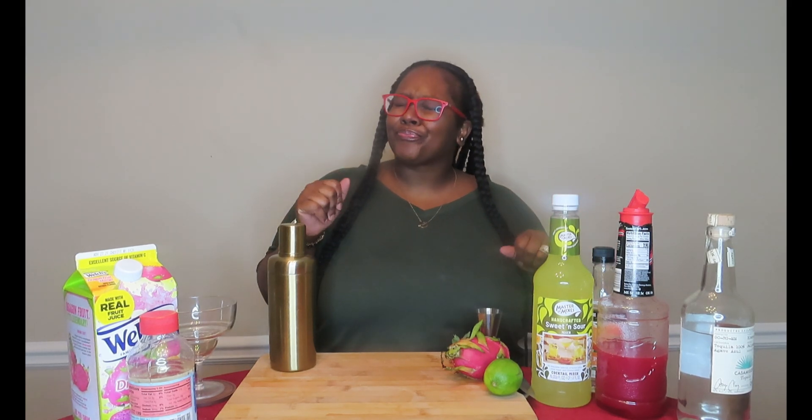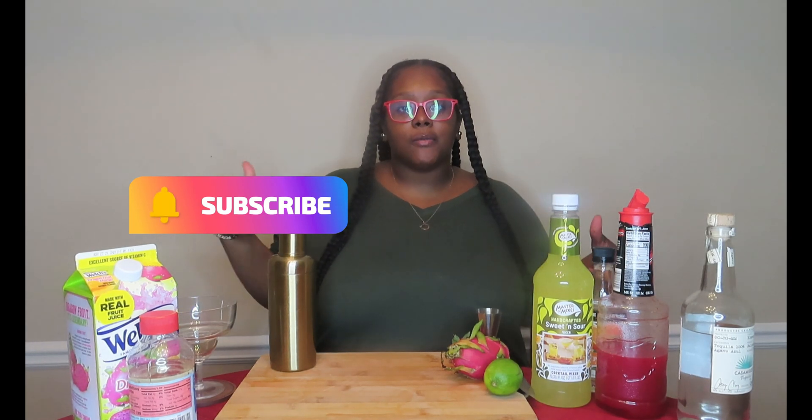Hey, what's up y'all! Welcome to Splash Bar Express — it's your girl Ash Cash and I am back with another video. Today, as you can see by the title, we are going to be doing a dragon fruit margarita. This is going to be quite interesting! Before we get started, make sure you guys smash that subscribe button and turn on your post notifications so you can stay up to date with all the recipes.